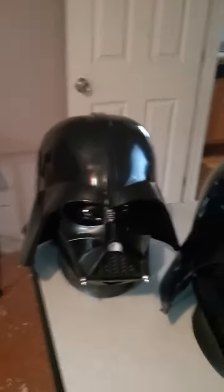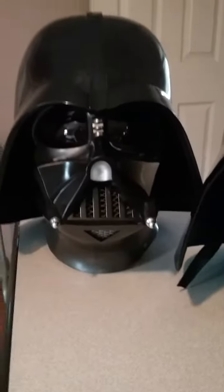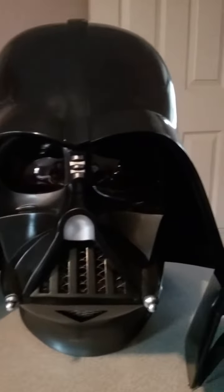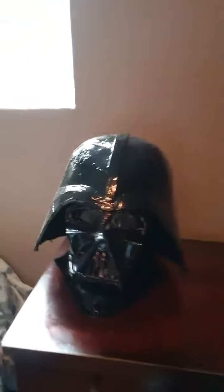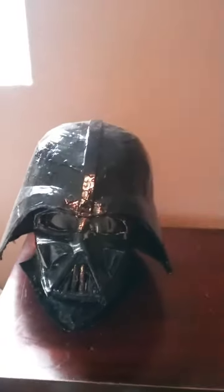I have the Rubies Deluxe and this one I got from EFX — from their website, the New Hope version — cost me about 300 bucks. Here's the one I ordered from Amazon, the New Hope helmet. Here's the Rubies Deluxe armor, and here's the one I made for the Revenge of the Sith helmet.